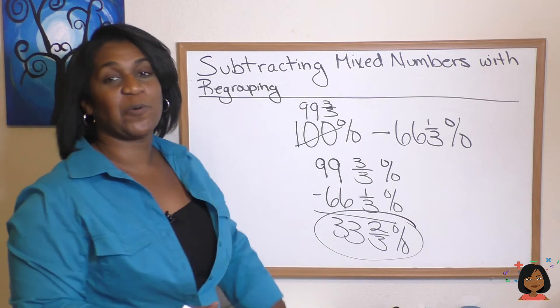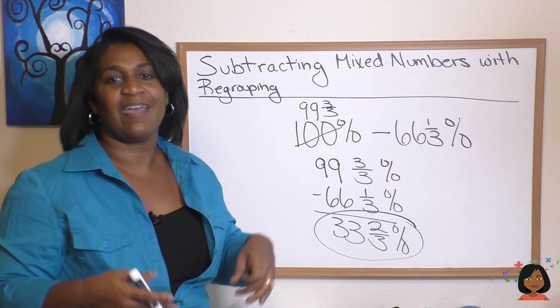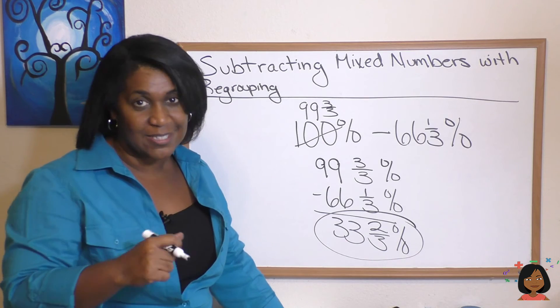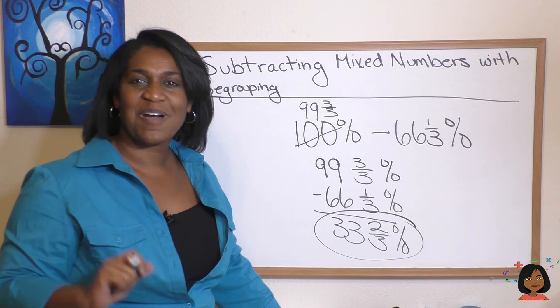So that's how you do it with regrouping. When you don't have enough to subtract from, you just do a little regrouping and ta-da, you now have enough. Great job. Make sure you see the practice examples and practice, practice, practice. I think you've got this. I'll talk to you later. Bye-bye.